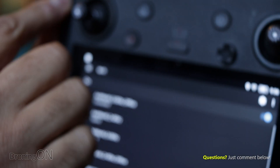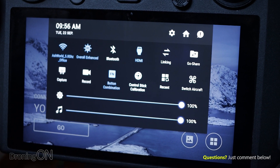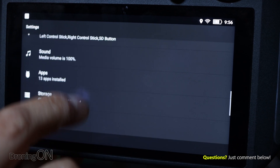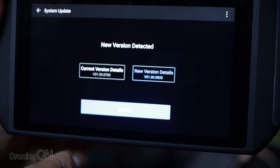Updating the firmware is very simple. You simply go on your device, drop down the menu at the top, select to connect to Wi-Fi or your local area network, and then click the small cog in the top right-hand corner. Then simply click on system update — it will check for an update, tell you if a new version is there, and it does it all by itself.